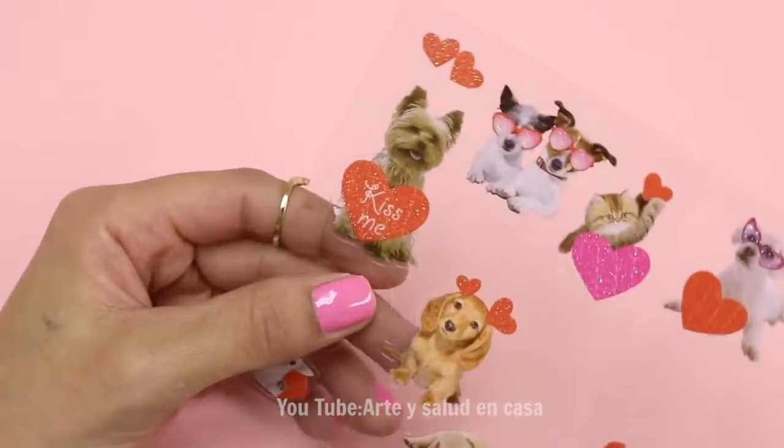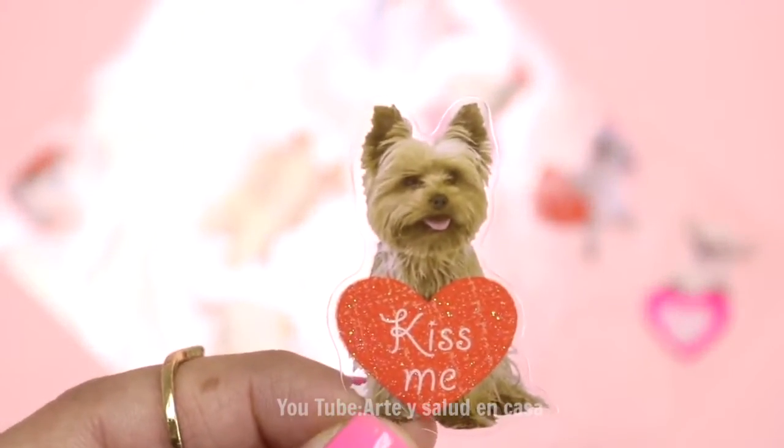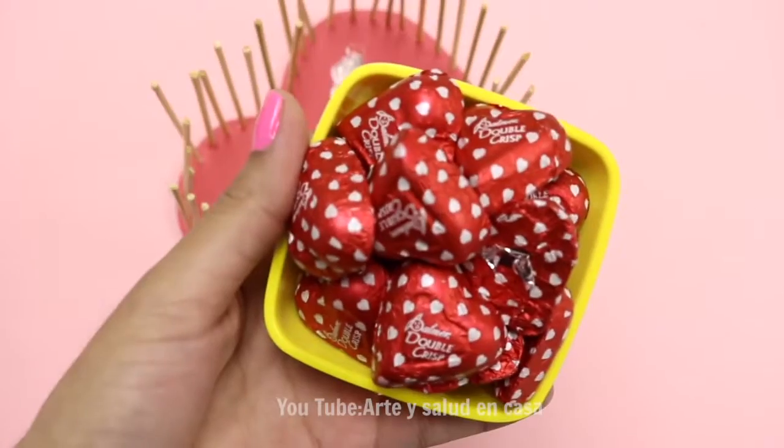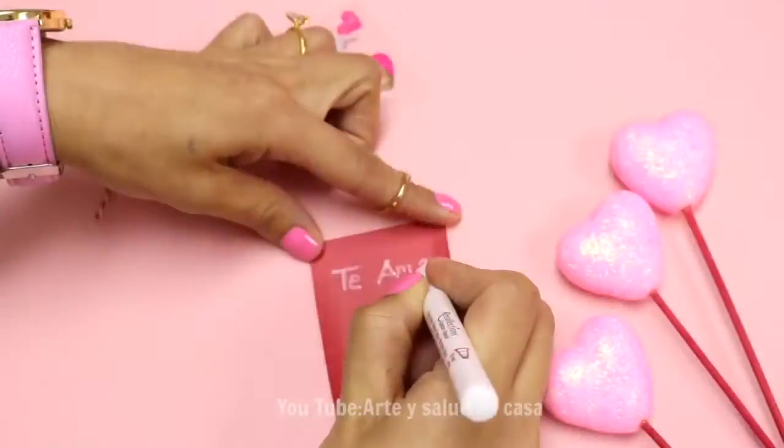Now, I'm going to be using these adorable little animal stickers to decorate the bottom of it. And of course, I'm adding on some chocolates. Both of them are going to be inside.